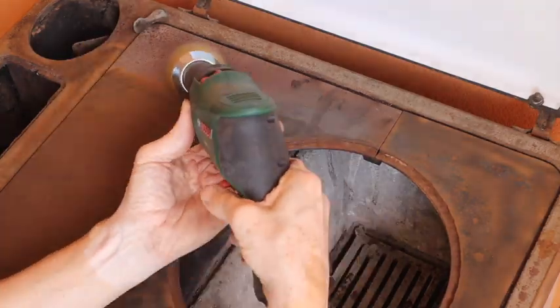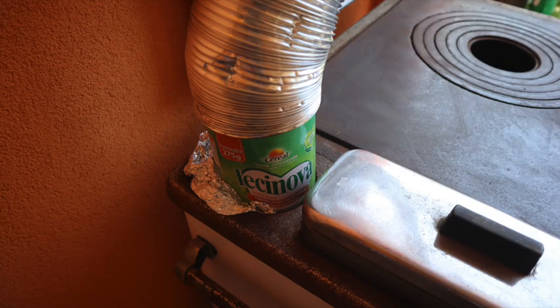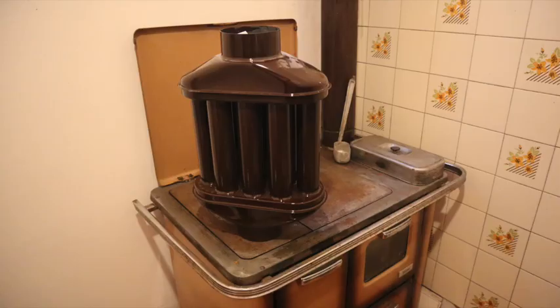To bring the stove in working order you have to clean it. The old food can that you see in the stove outlet serves to fix the aluminium hose. I will also add this heat exchanger if I need more hot air in the same room as where the stove is.